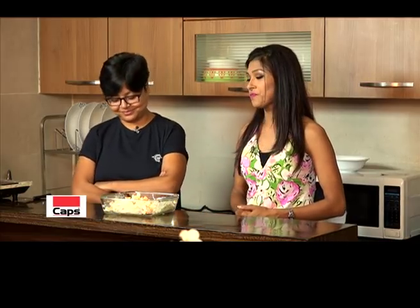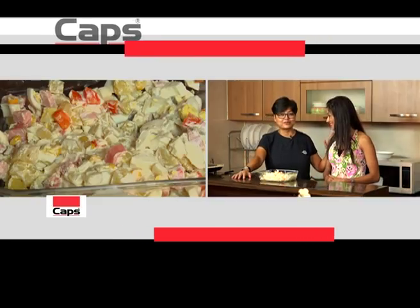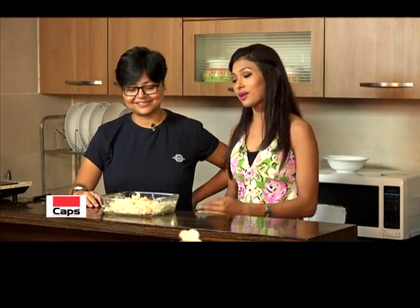Thank you very much. We will share the recipe for this. Thank you so much. I can't cook in the kitchen at home, but this is a good opportunity to be first and on camera.